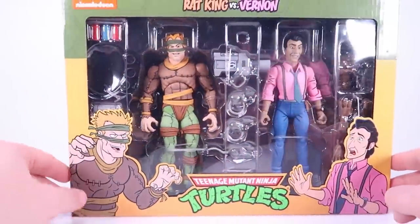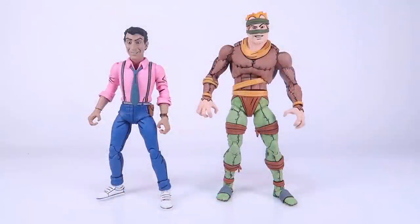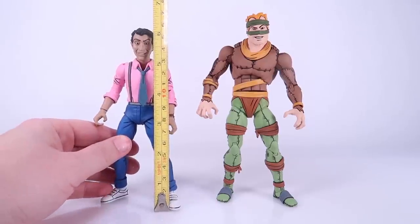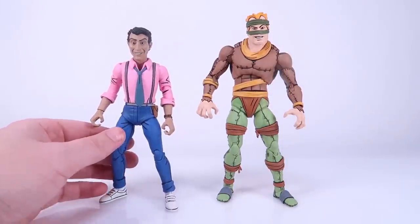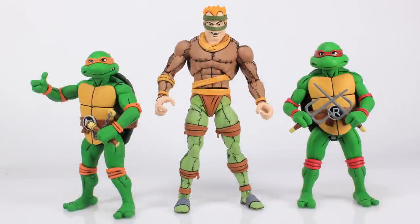Let's go ahead and dive into this box and check out the figures. We've got Vernon and Rat King outside of the box. Vernon is right at six inches tall, whereas Rat King is pushing towards seven — around six and a half inches tall. He's a bit taller and beefier; when you scale him with the turtles he actually towers over them, very similar to what we've seen with Shredder.